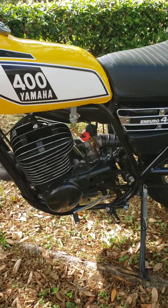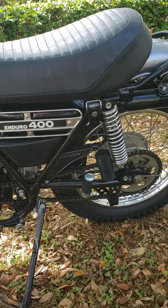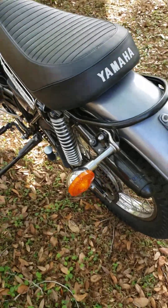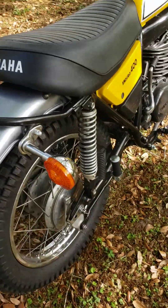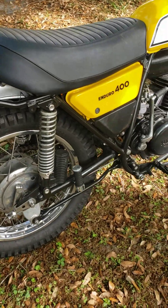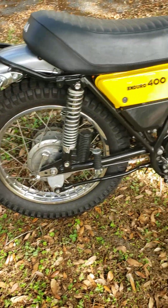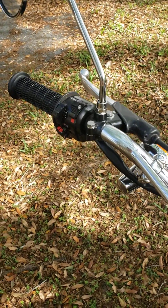All the way across, down through the engine. New paint everywhere on the frame, fenders, all the way through. New seat cover, new blinkers, new gaskets in the oil pump, new tires, a new left-hand control switch.